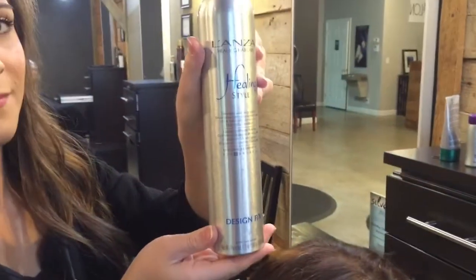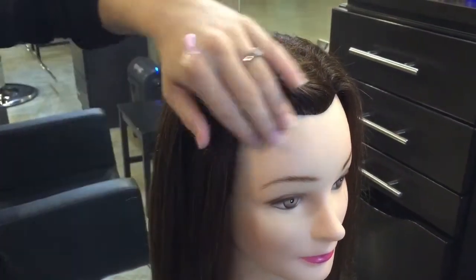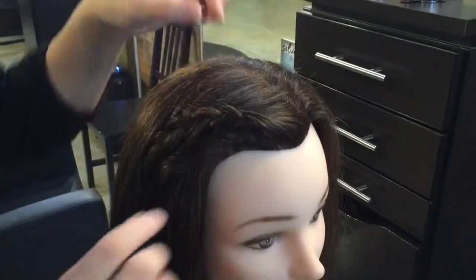Lastly, we're going to be grabbing our Design Effects. You're just going to spray this on the braid and to the hair just to make sure you don't have any leftover flyaways, and it just gives that final touch.